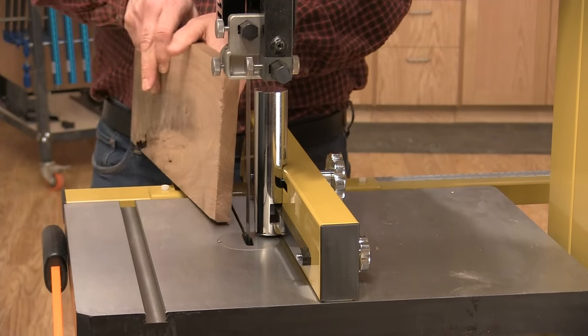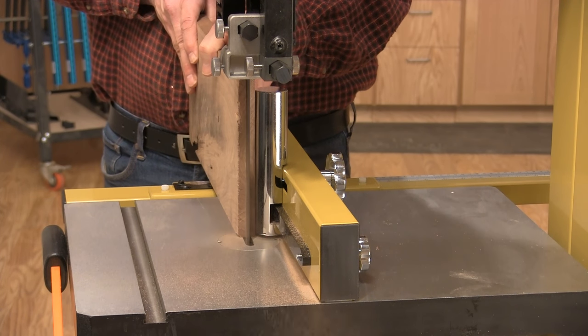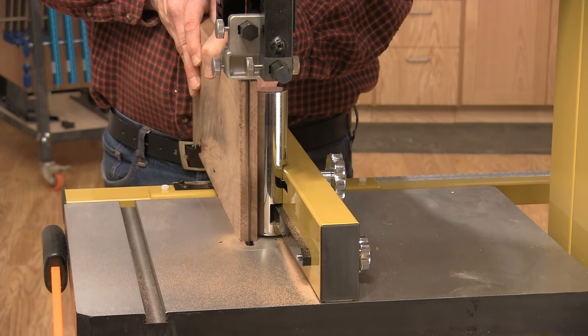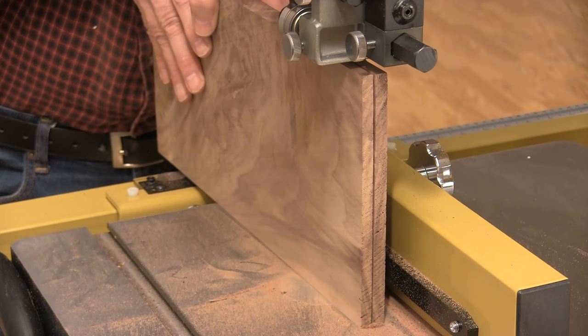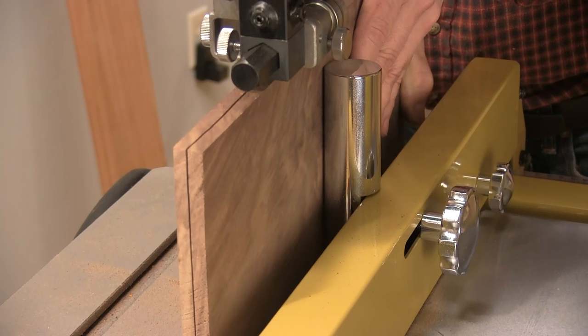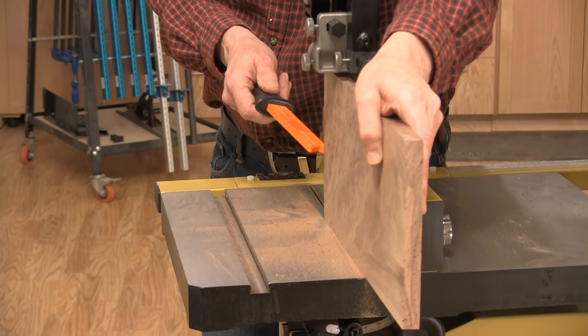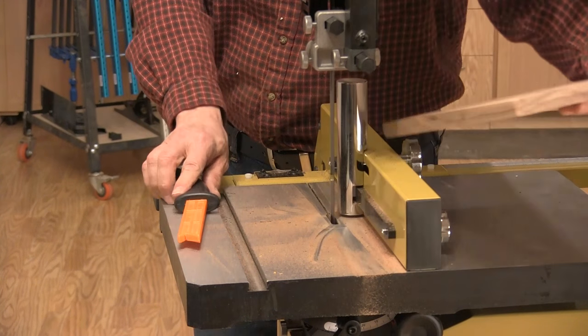But enough talking — let's get to it. Let me show you how to do a resaw cut. The point fence is adjusted so it positions the stock as you engage the cut. The fence is set for a three-eighths inch thick cut. A slow, steady feed rate works best. And keep your fingers away from the blade.